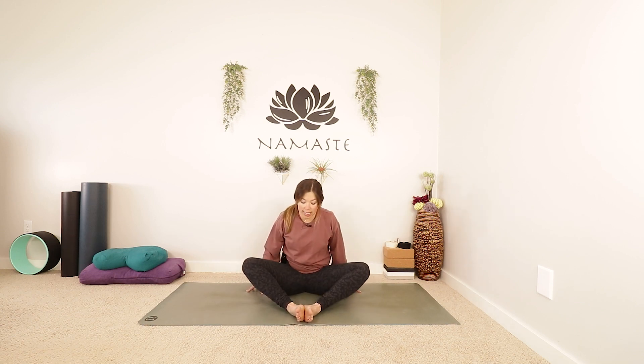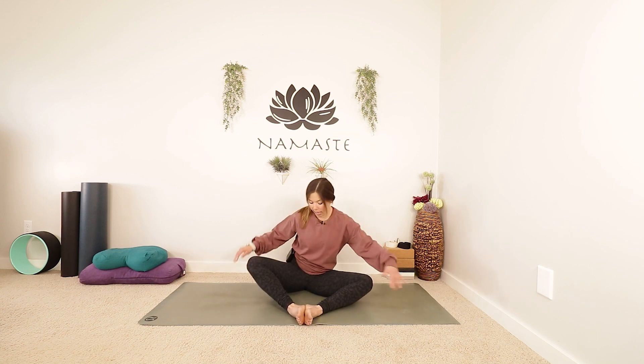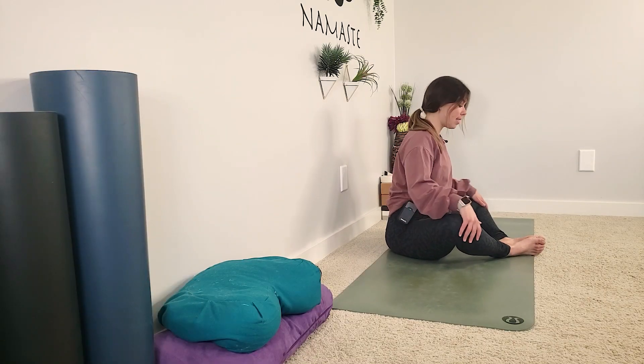Let's begin today in butterfly. Have a seat and then bring the soles of your feet together and your knees out wide, making a diamond shape with the legs. You can always sit up on something if you'd like to lift the hips. Place your hands on your knees and take a nice big inhale to lengthen through the spine. Nice big exhale. Maybe close your eyes. Take another big breath in and let it go as you exhale.